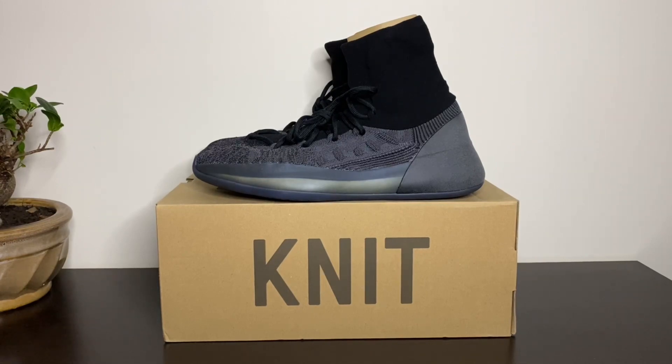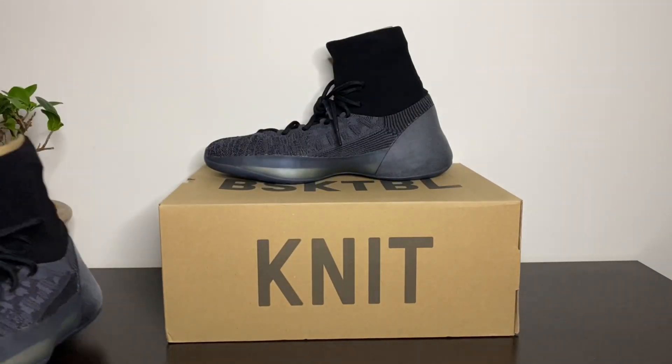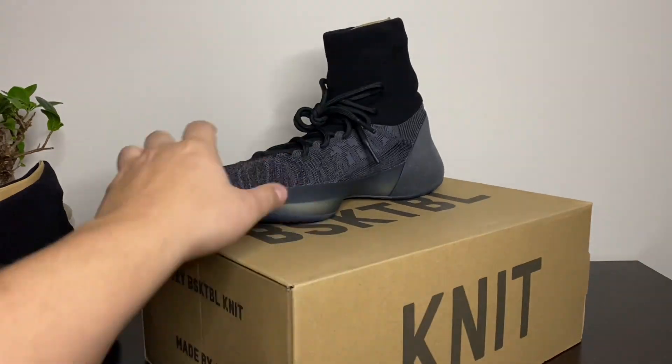What's good YouTube, back at it again with another video. Today we're taking a look at the Yeezy Knit Basketball in the Onyx colorway. Let's get right into it — show you guys the box first, as usual. Pretty big box.